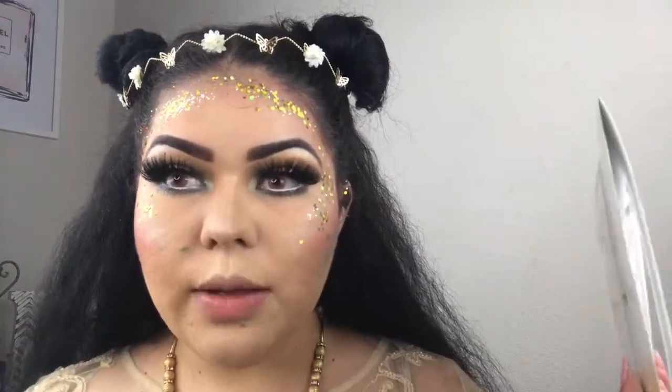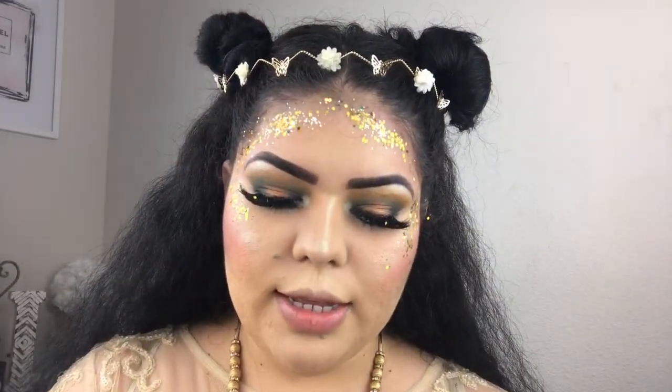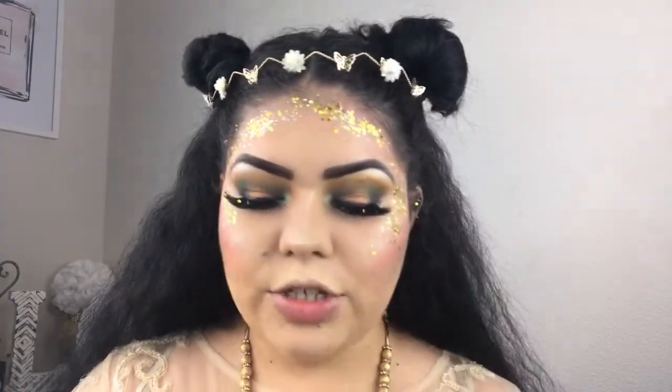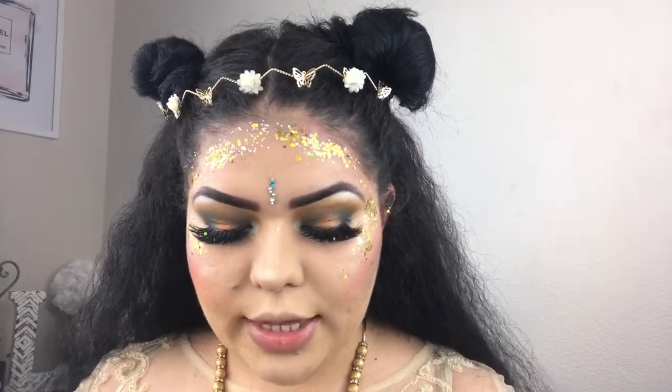To finish the look I'm going to be using a little bindi — you can get these on eBay. I think I'm just going to use a baby blue with teal one. They're kind of like stickers, but for an actual festival you want to place a little bit of eyelash glue on the back so it can stay all night long. For this video we're just going to pop it on like that.